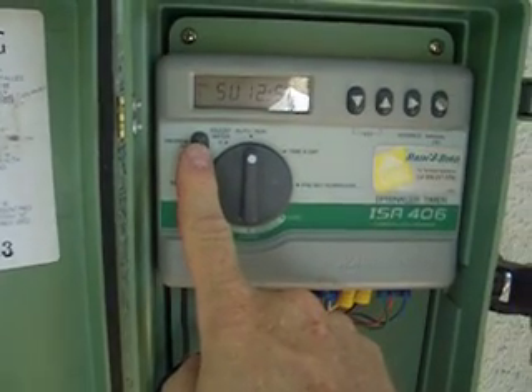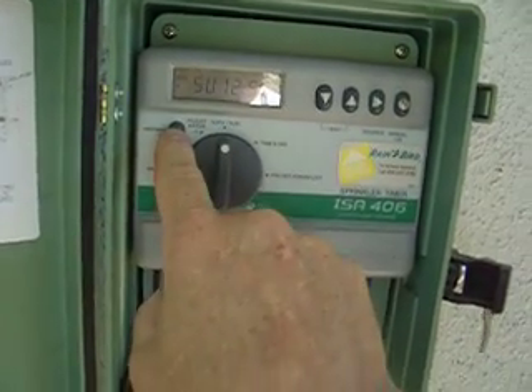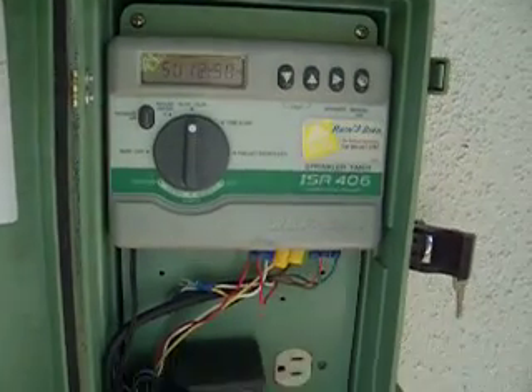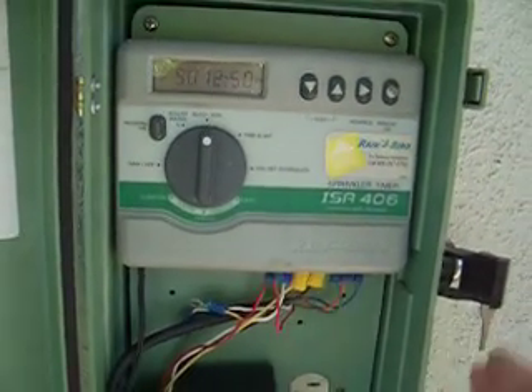Program A is city water, so if I want the water to come straight from the city, I supply it with Program A. If I want gray water, I select Program B. There are three stations for city and three stations for gray water. Fortunately I had six total stations, so I did not have to replace my controller box.